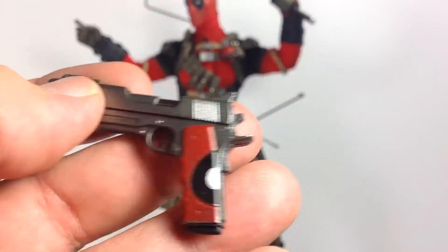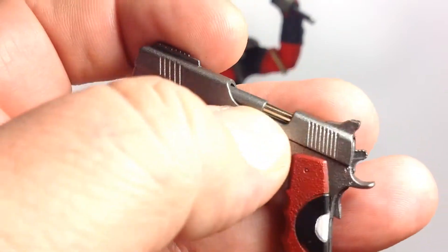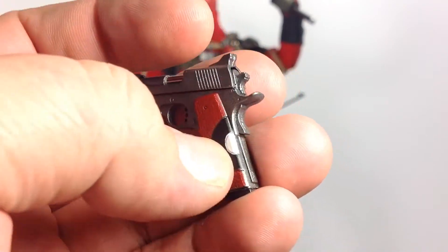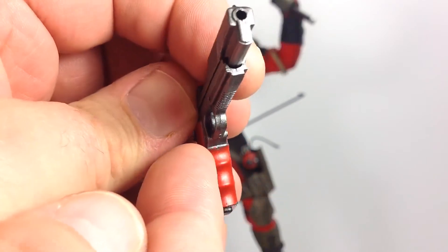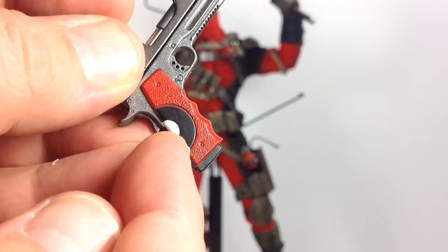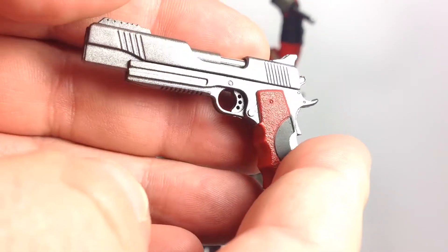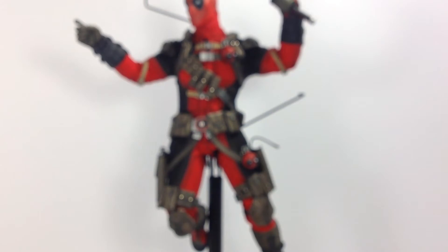The guns — I thought these would probably be die cast but it doesn't appear they are, though there's a little metal piece inside. Nice sculpt with some nice paint added: red handles, black and white. There's a little bit of bleed-over — the red starts to bleed into the silver, and the white bleeds into the black as well. Paint apps aren't perfect, but overall they look good. They fit into the holster very nicely.